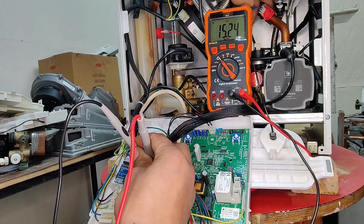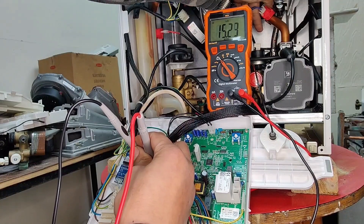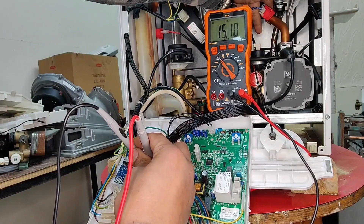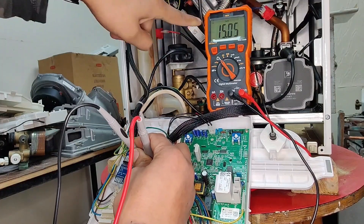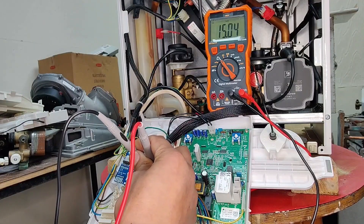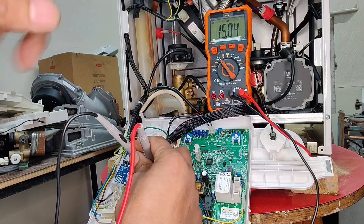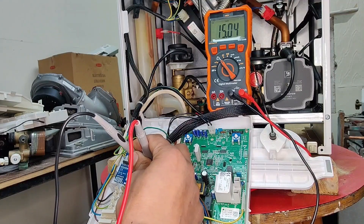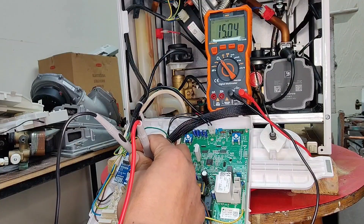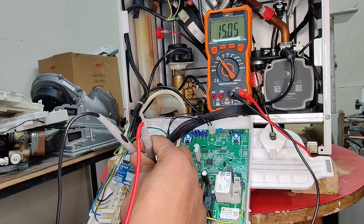Just to ensure this thermistor is working — if you touch the pipe close to the thermistor, you can see the reading dropping. That's the difference in temperature; just by putting some body heat onto that pipe, you can see it starts to reduce the reading. The warmer the pipe gets, the lower the reading. 15 kilo ohms, or 15,000 ohms, indicates around 14 degrees, which is correct for the room temperature here.